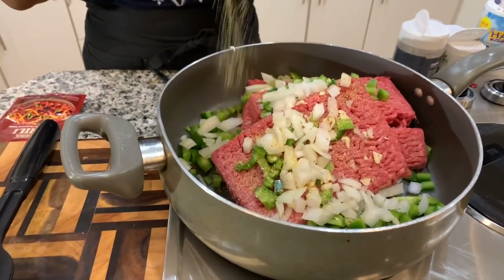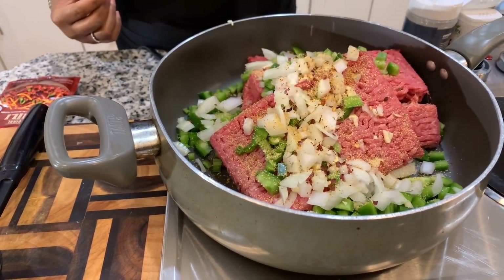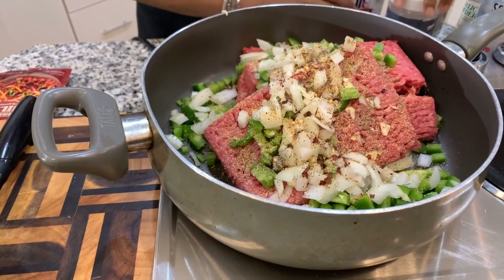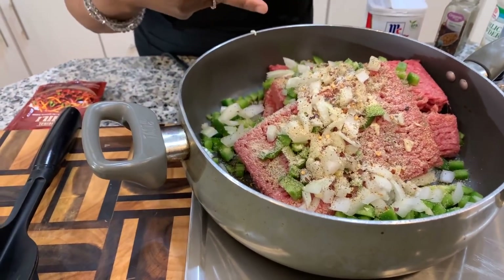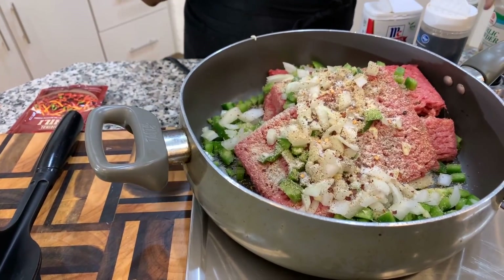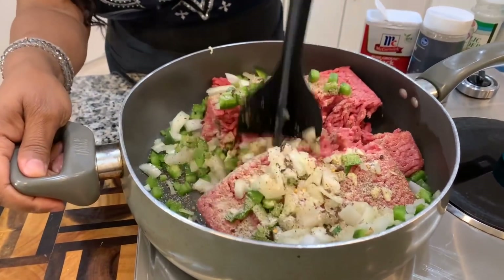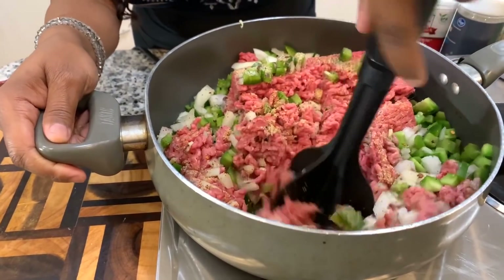Now that we have our beef, veggies, and garlic sautéing together, let's go ahead and season this. Don't be afraid to season — you need seasoning for your food to have flavor. I'm going to use some red pepper flakes, but you don't have to if you don't like spice. We're going to put some black pepper in for great flavor, then some onion powder. I love onion powder even though we're using fresh garlic — we use garlic powder and onion powder for extra flavor. We're going in with some salt, but not too much. I'm using this handy dandy tool one of my subscribers purchased for me — it really helps you break down ground meat beautifully.